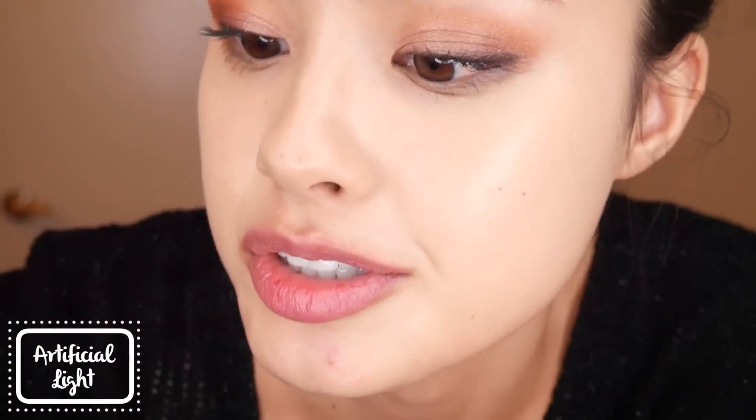Overall, I don't think this is a terrible cushion — I think it's just not what it says it's supposed to be. It's definitely not a flawless cushion. It's all right, but not something I would probably recommend. It does have a pretty finish for those who prefer something with a bit more glow or dewiness. On my dry skin it doesn't look terrible, but if you have oilier skin this is going to slip right off your face. It's also pretty much worn off my skin at this point.